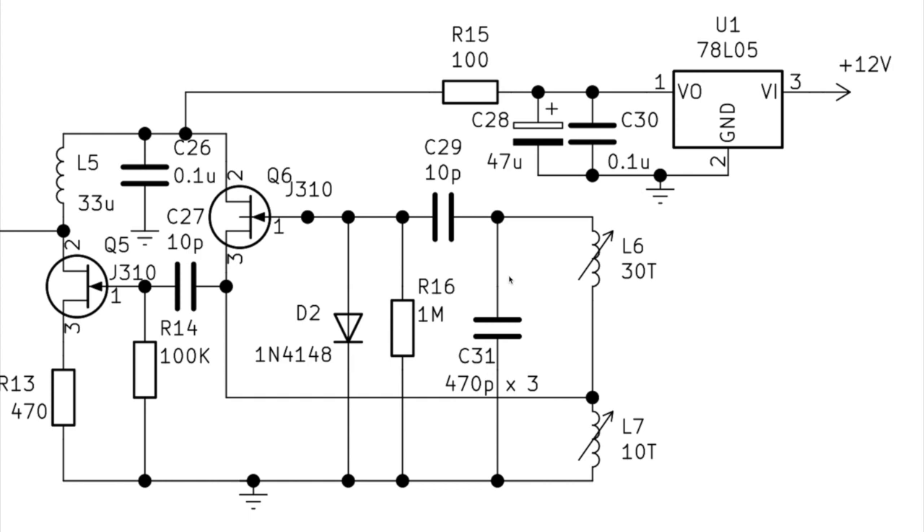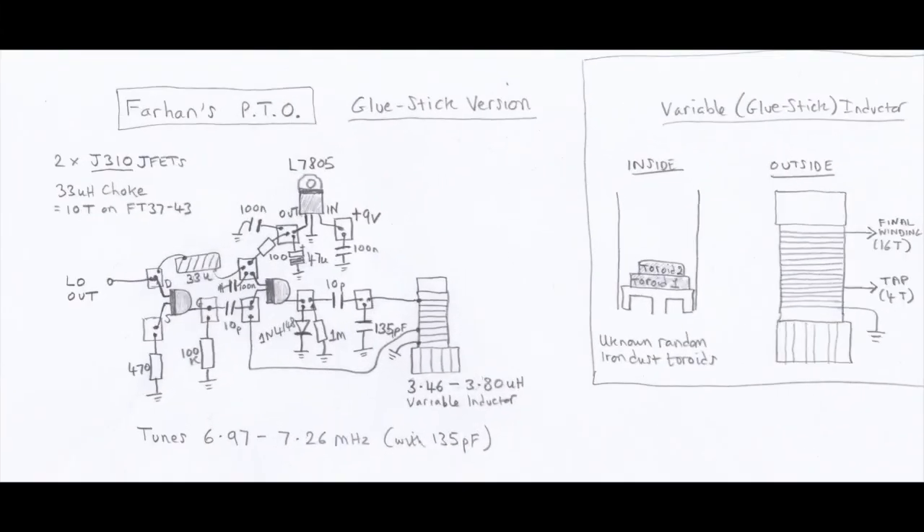It's important to use quality NP0 / C0G capacitors — ones with a very stable temperature coefficient that won't change value as they get warmer or colder. I've built many homebrew VFOs before and these definitely need to be NP0. There's also a little RF choke in the design which I wound myself — you'll see that on the next diagram.